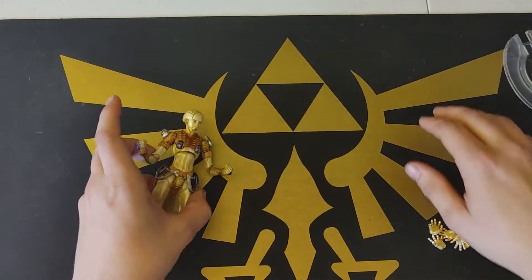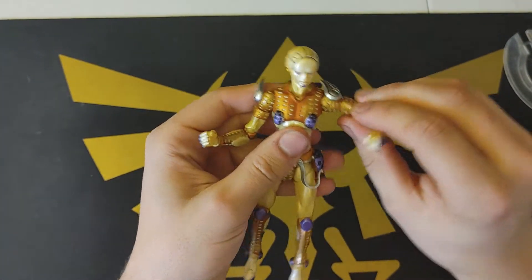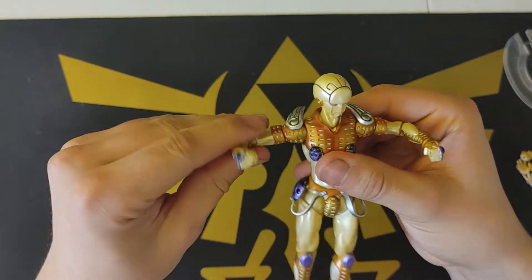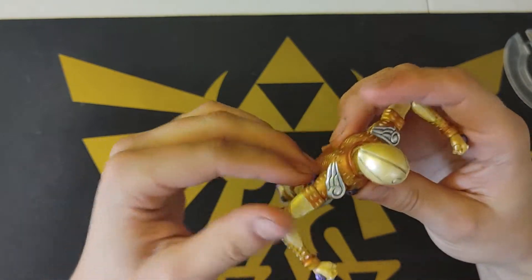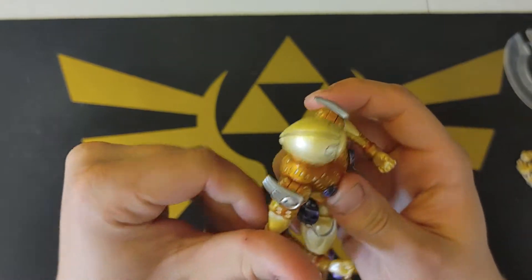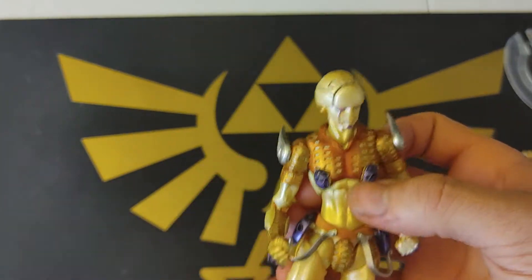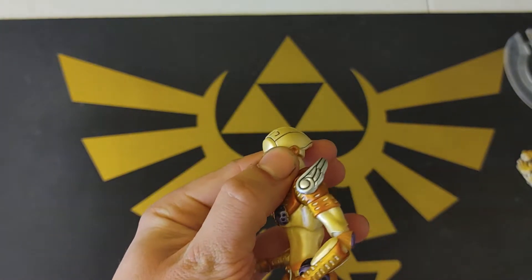Getting into the articulation of it first — the arms can move about this far. This one's really stiff for me, I don't know why. It has some really nice silver wings. In person, this is a really nice color, I think.